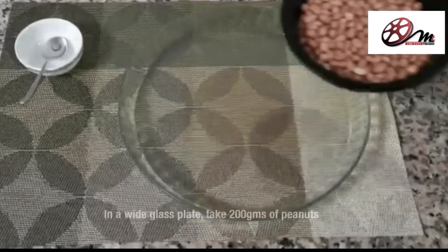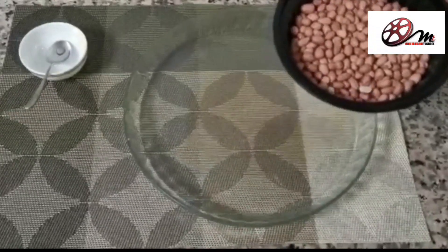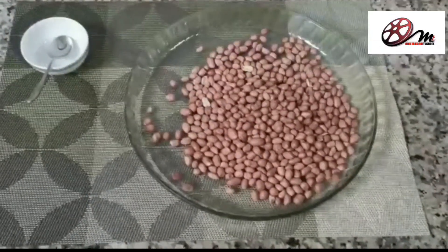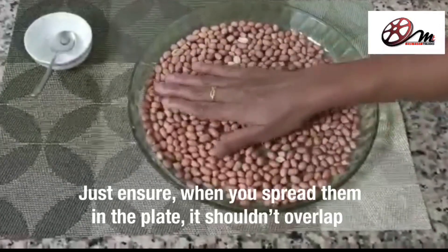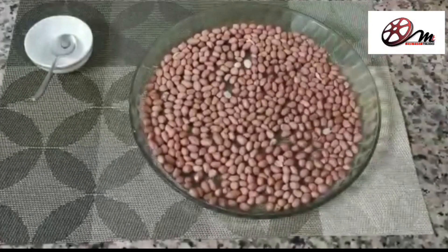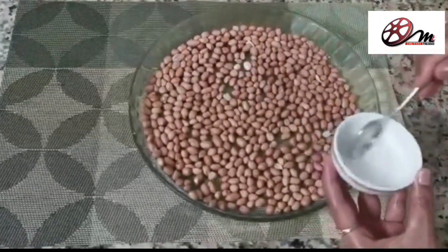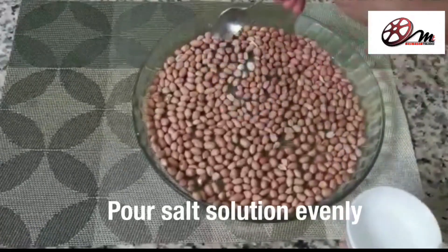I am using a wide glass plate here. I am using 200 grams of peanuts and spreading them across the whole plate.